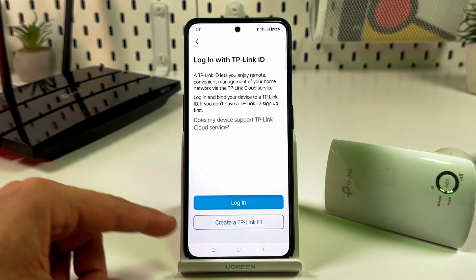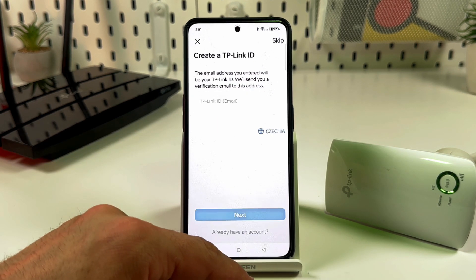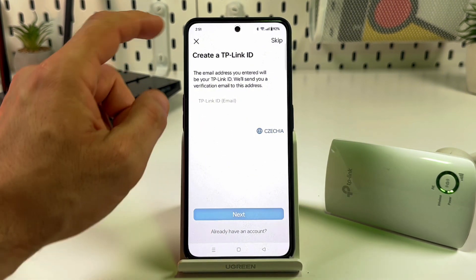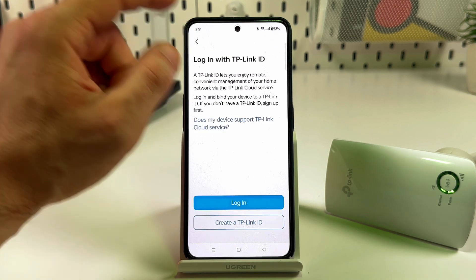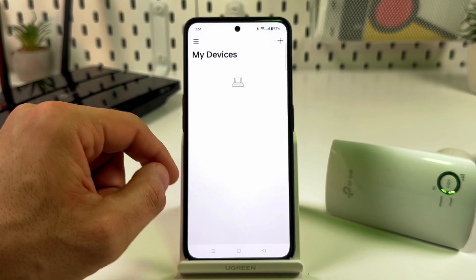If you don't have a TP-Link ID yet, you'll need to create one. Enter your email, create a password, and confirm your email address by clicking the link in the confirmation email. If you already have a TP-Link ID, just log in.